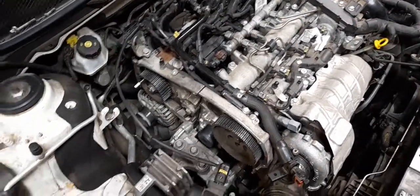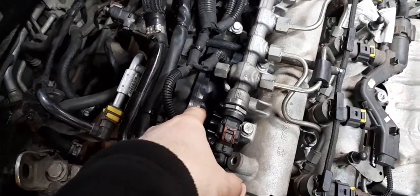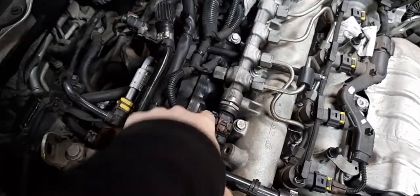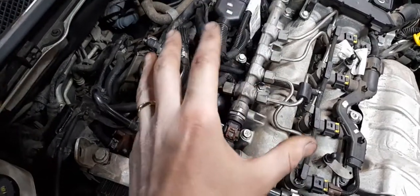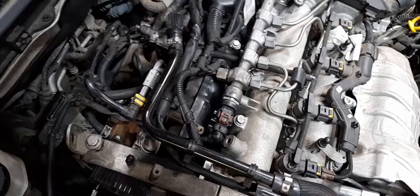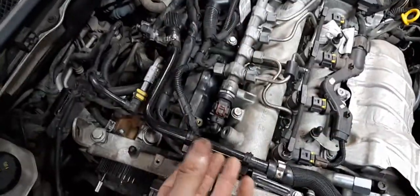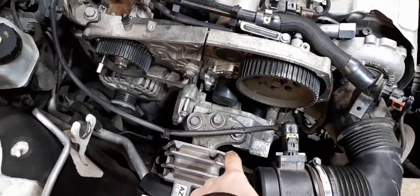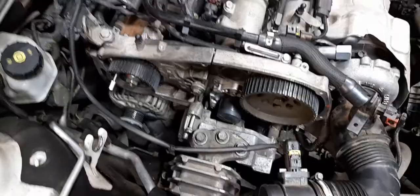I reckon what happened is this water leak started, the vehicle was shut off, and unbeknownst to the driver, water puddled into the cylinders. When the engine was turned over it hydrolocked, which sheared the bottom key and knocked the timing out. Then when it finally moved enough water to turn over, it was already out of time.